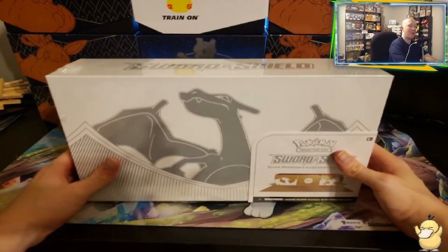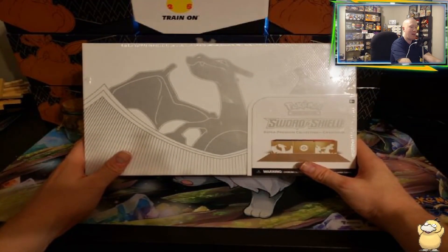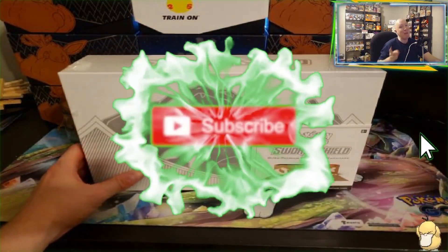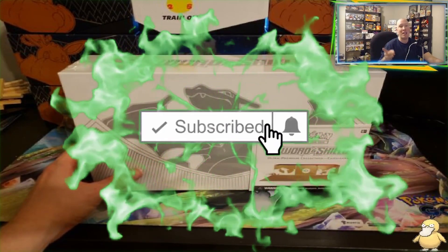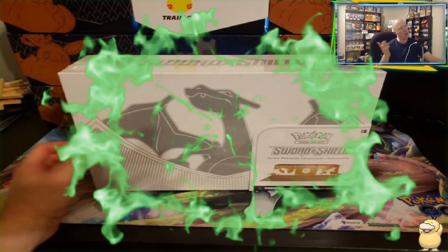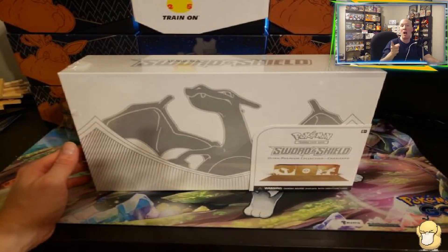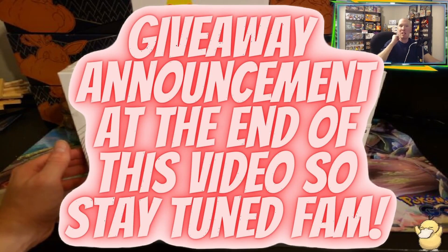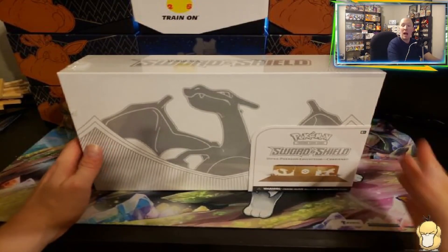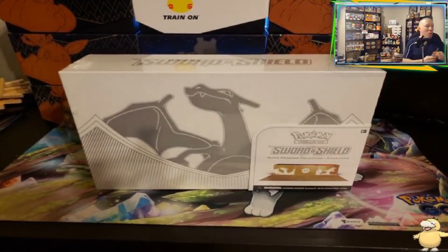We have the Charizard Ultra Premium Collection ready to open for you guys here on my channel. If you are new to the channel and enjoy pack openings, hit me up with that subscribe button. Turn the notifications on so you can catch me on future pack openings. Check out my old ones too — they've been really good as of late. Don't forget to like and comment on today's video as well and some of the other ones we've done in the past.